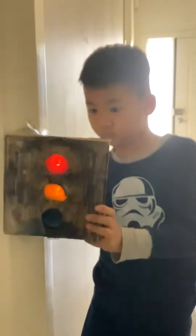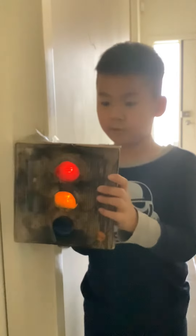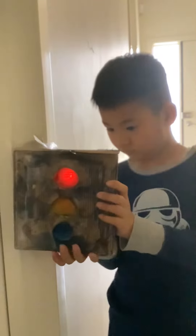And here is the color. And here is my favorite part — all three lights on at the same time.